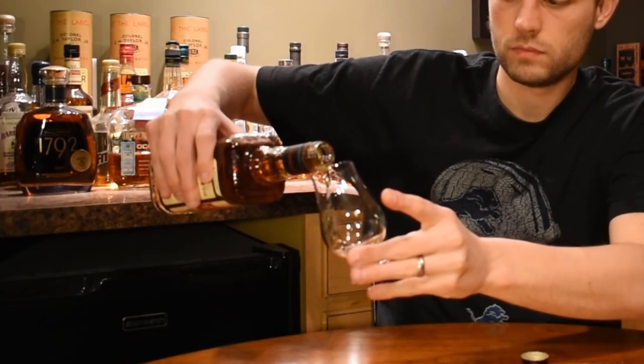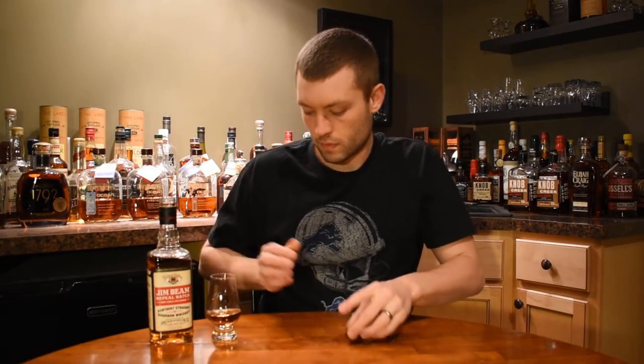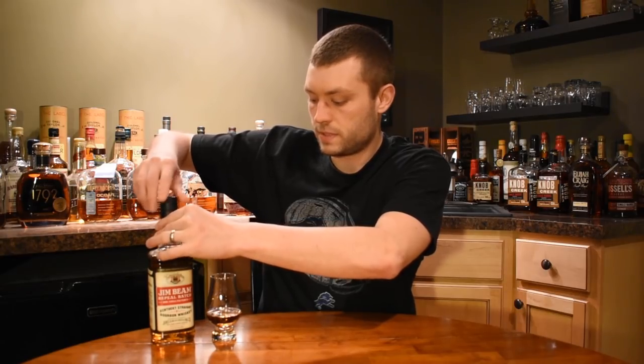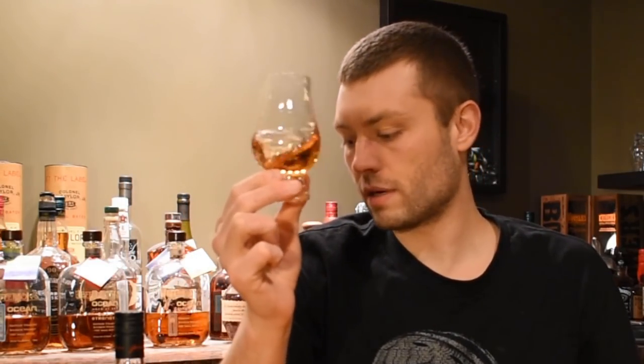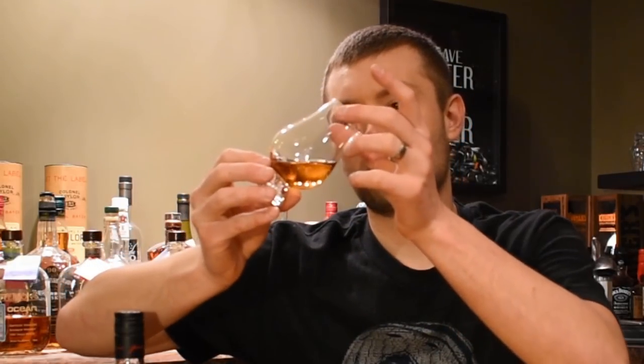It is a screw top, but you still get that little crack noise if you will. The color's really nice just starting out looking at it here. It definitely looks darker than the normal Jim Beam white label. It's still light overall — a light caramel color. In the bottle it actually looks darker than it does in the glass, but it looks like it's sticking to the glass a little more, which could have something to do with that non-chill filtering.